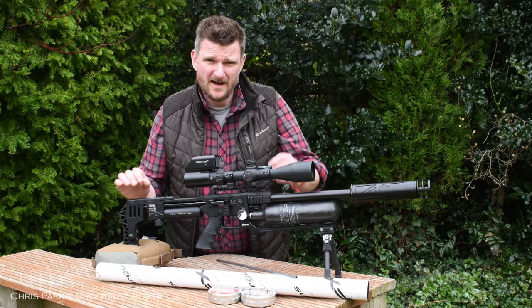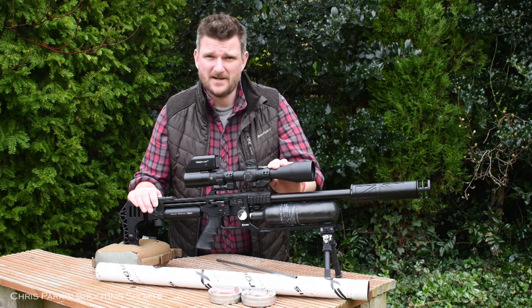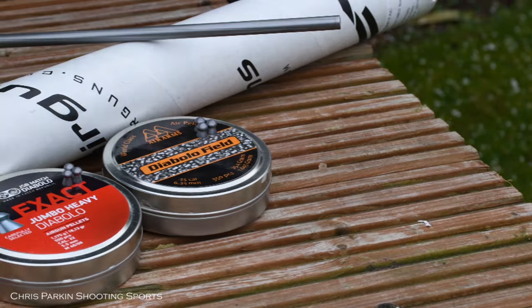Welcome to Chris Park Shooting Sports. Today I'm going to talk you through and show you how to swap the barrel kit on an FX Impact M3, going from 22 to 25 calibre.